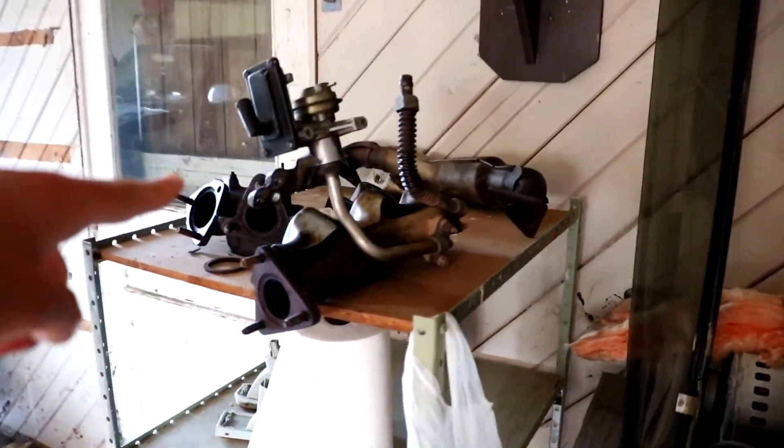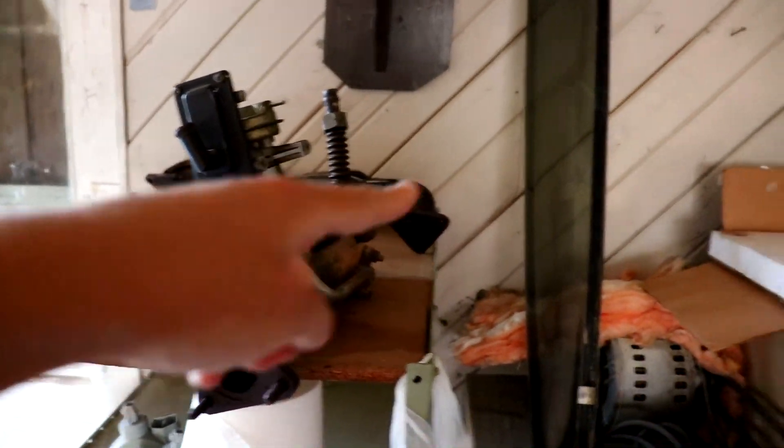These are the exhaust manifolds. We're gonna put these on those.